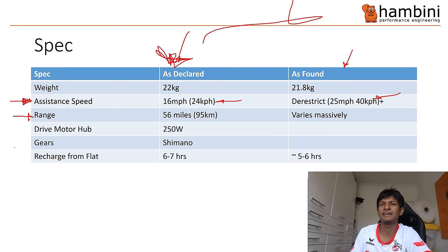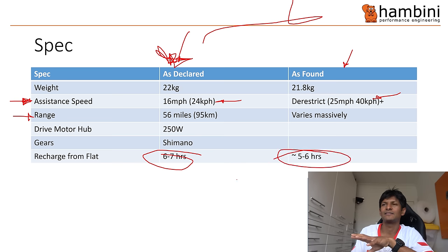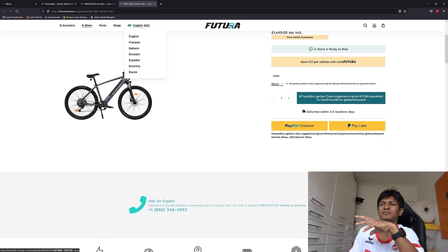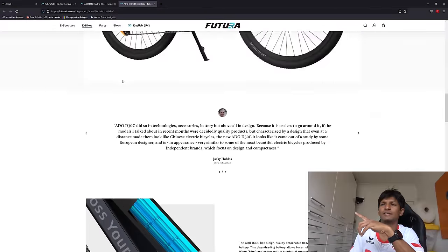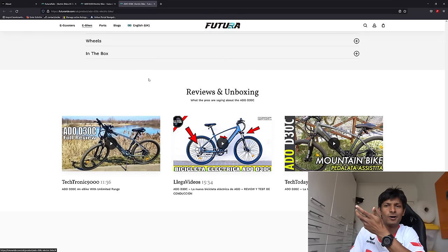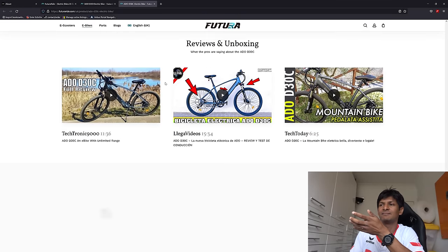The drive motor hub is rated at 250 watts — I have no way of independently checking that. The gears are Shimano, available in 9-speed or 11-speed depending on the model. Recharge from flat is quoted at 6–7 hours; I found it to be 5–6 hours. Looking at the Futura Ride website, you have the D30 and the D30C — they look very similar, with subtle differences in gearing and battery voltage rating. It just works — no real issues getting it or putting it together.